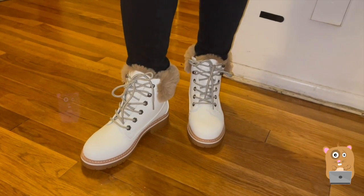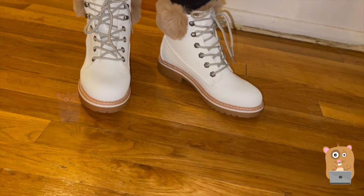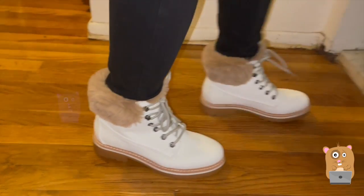Once I got it, I immediately sprayed additional water repellent spray on it — the same ones I use for my kids' shoes, because it's white. She loves it.